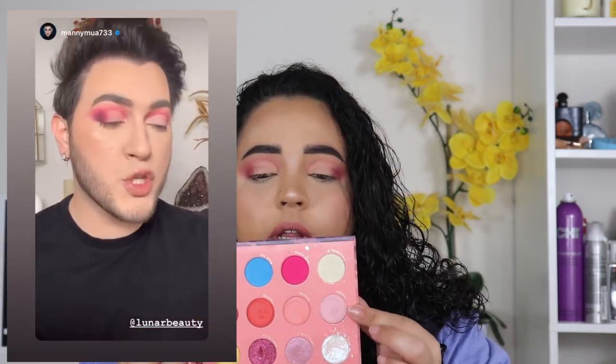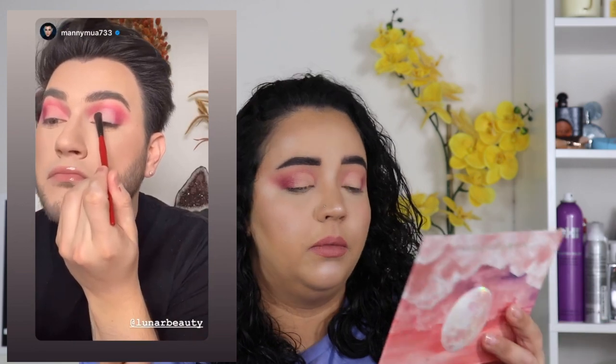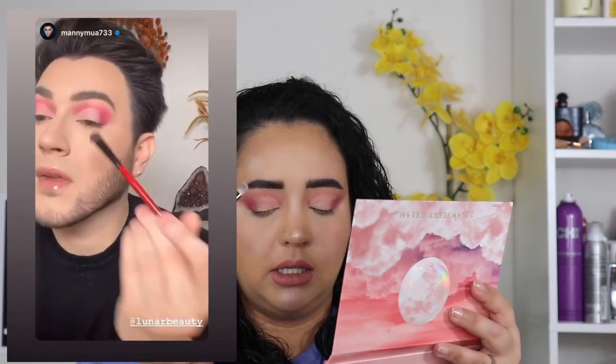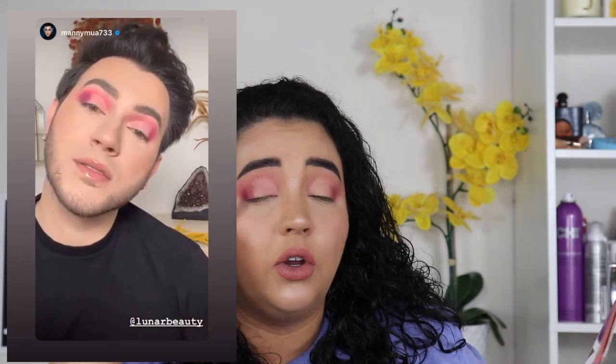He went into Cloudy, which is this super baby pink matte color, and he just placed that all over where we just put the concealer. So I'm going to go in and pack it on there. It definitely doesn't look as light as his does — sometimes you've got to give it a little swipe. His concealer was probably a little bit lighter than mine. So we just put it on the concealer over to that line where we stopped the cut crease.